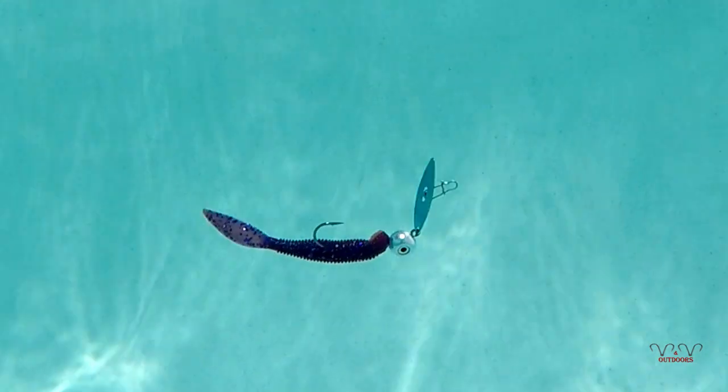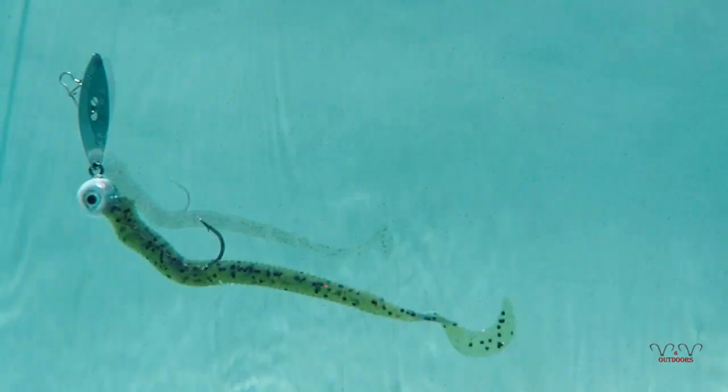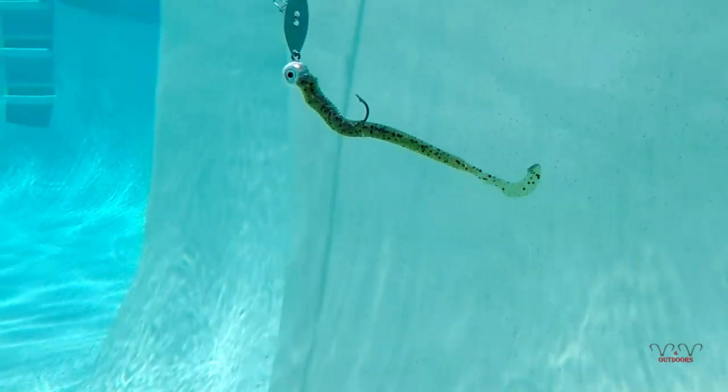Let's see how this action here works at the Beaver Tail. Got a little action on it. I think this is also good for summertime.